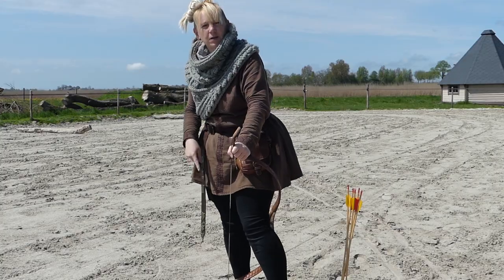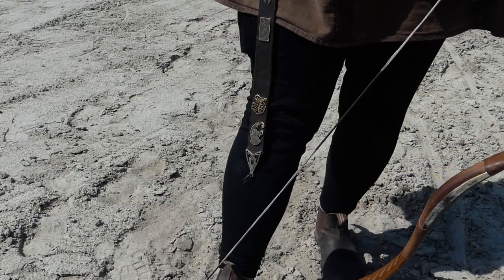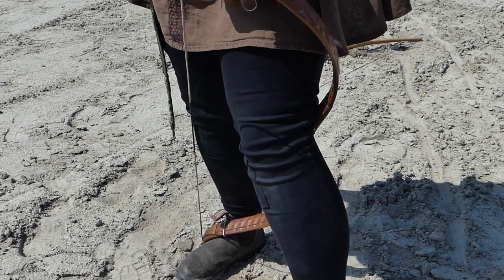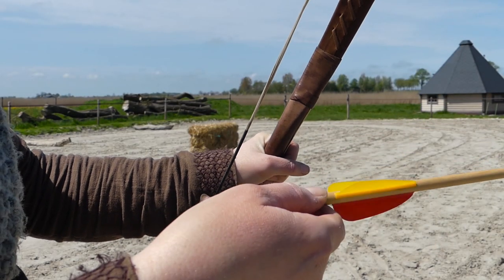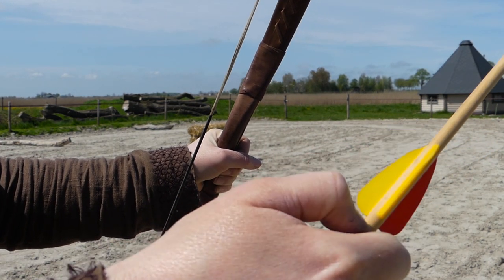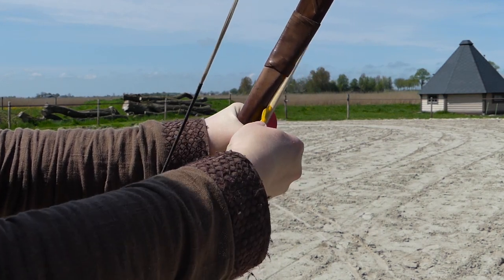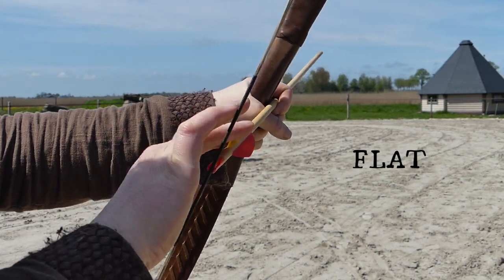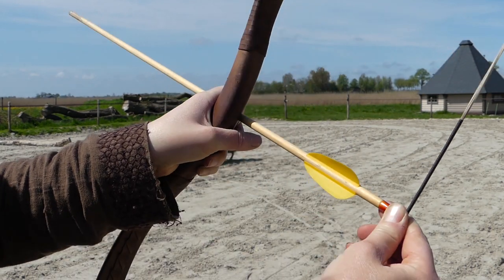I'll show you how to string this one close up. If you want to string up a bow, you can put this end on your foot right where the curve is, then put your other leg through and rest it against your calf, then push down with your arm — see my arm pushing down — that will slacken the line. Your fletching feathers usually have two of the same color, which is the flat side of your arrow, and then one pointing out so it can pass the bow. The flat end of the fletching goes towards the bow.